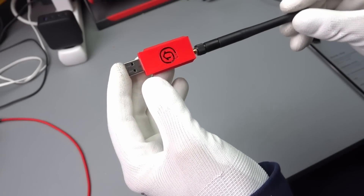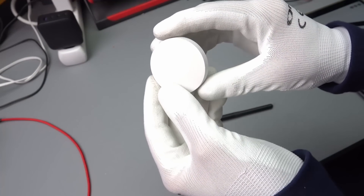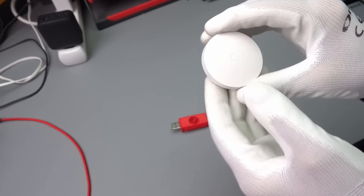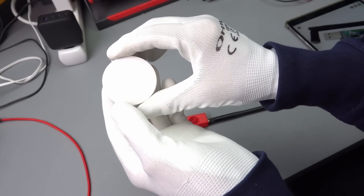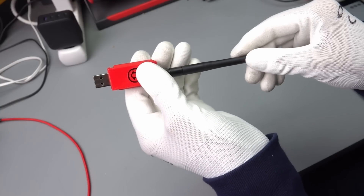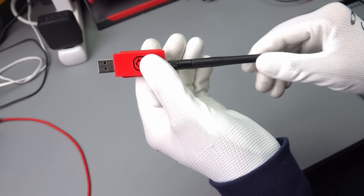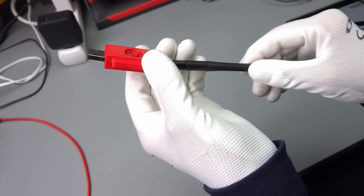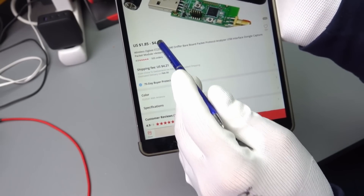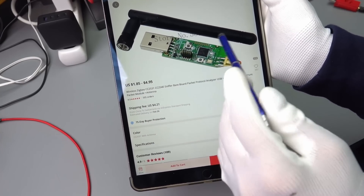I like Zigbee devices and I use them in my lab — for example, a switch to control my camera or my Prusa printer. They do not consume a lot of energy and work quite reliably. I use Zigbee2MQTT with the CC2531 dongle as a coordinator, connected to the Raspberry Pi. It is now roughly $10 — $5 plus $5 shipping — including an antenna, and I highly recommend using an antenna with this device.